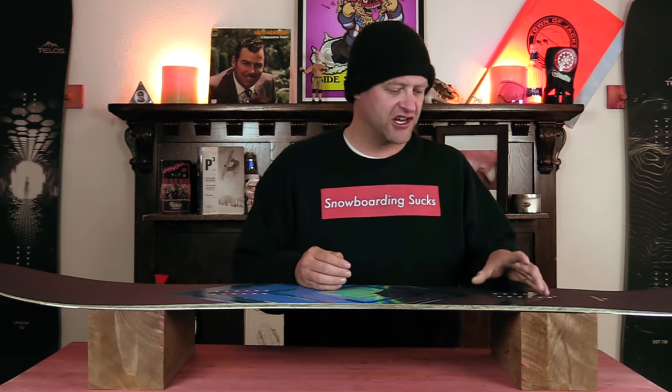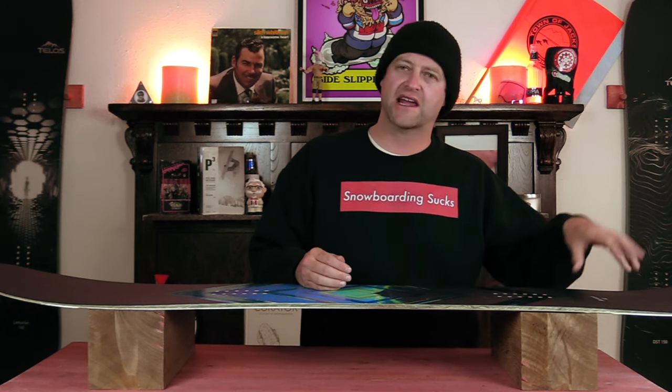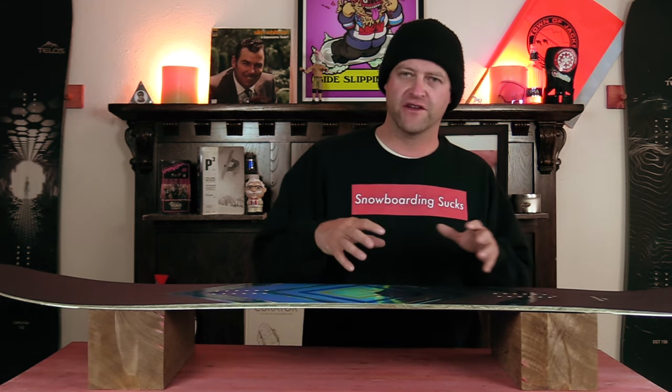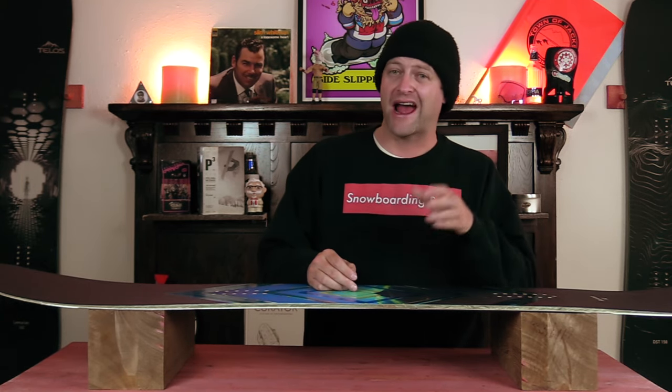The pop of this board is initiated off the back foot — that's where you're going to load up the most camber and as you roll back it snaps. It's very easy to engage; you don't feel like you're having to aggressively load it, but you do get a lot of rebound out of it.